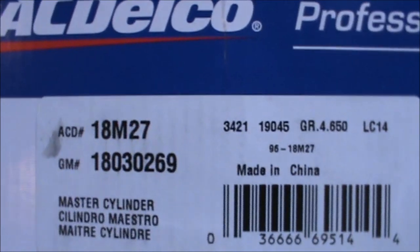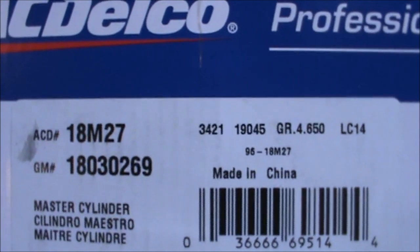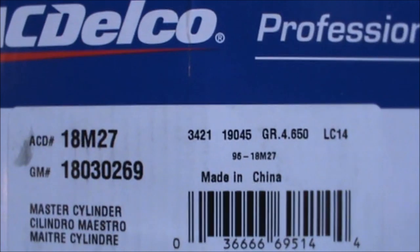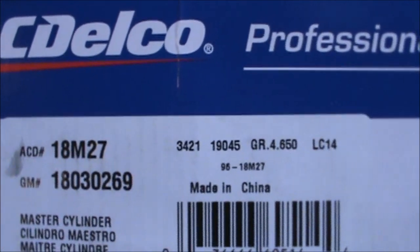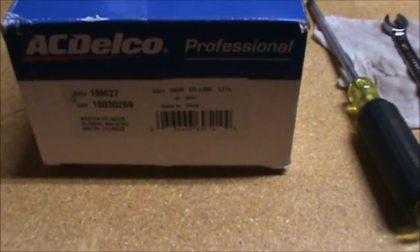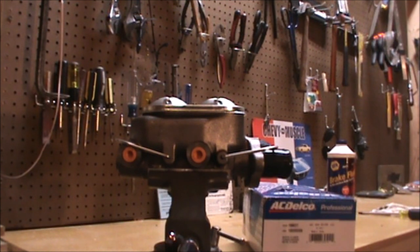The AC Delco number is 18M27 and the GM part number is 18030269. Unfortunately it's made in China, but most things are.